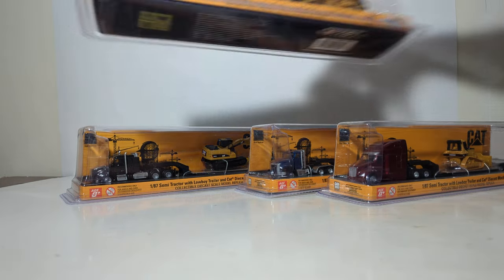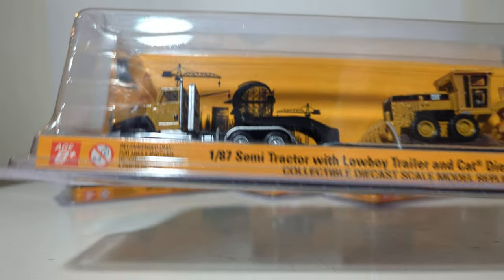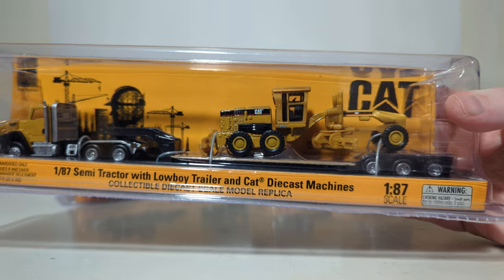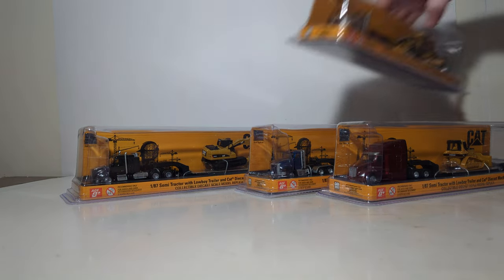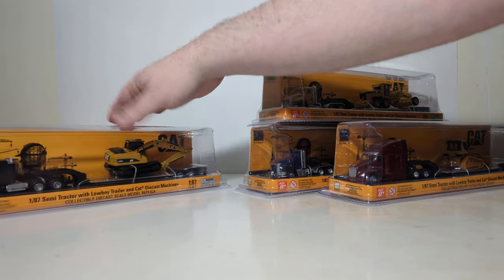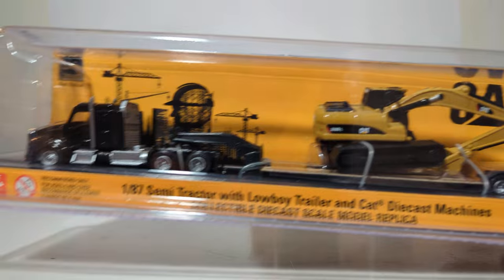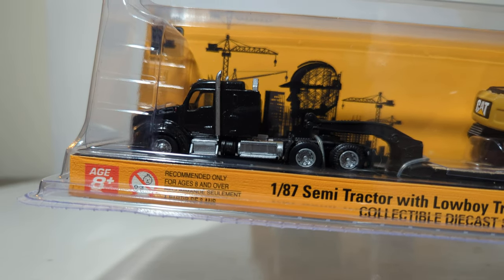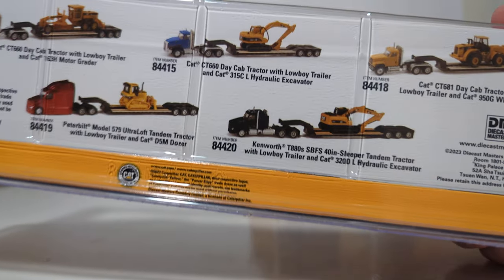Here's our other CT-660, this one in traditional CAT black and yellow, and this has the 163H motor grader. The last set also has another excavator, but instead of the 315, this is the 320D. And the tractor is a Kenworth T-880 — more specifically, I think it's a T-880S. It is.